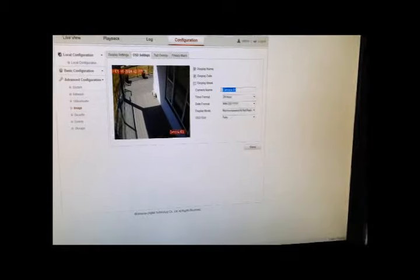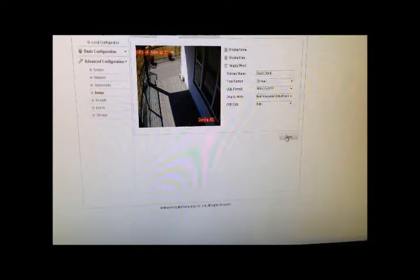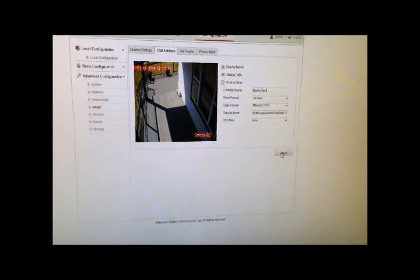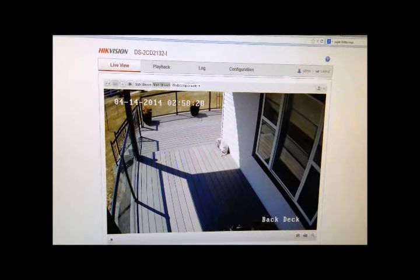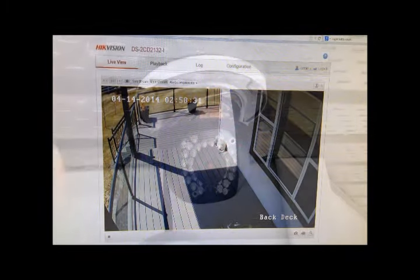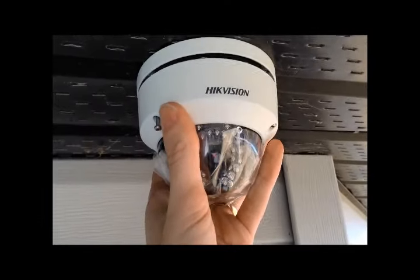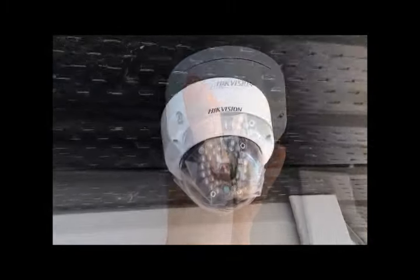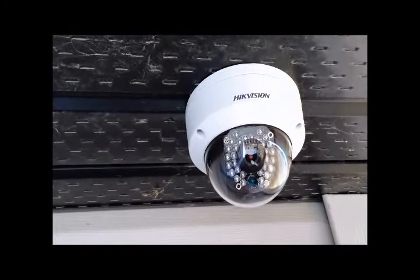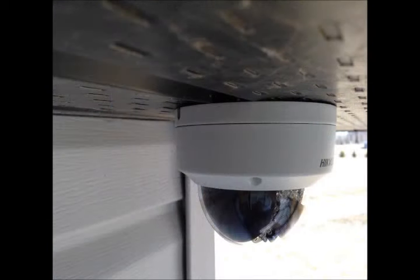I am also going to rename my camera to back deck and hit save again after making any change. Back on the live view screen you can see the cat still on the deck. Once you are happy with the position of the camera, reattach the cover using the star key included. Once the cover is attached remove the plastic covering on the lens. Here is what the final install looks like.